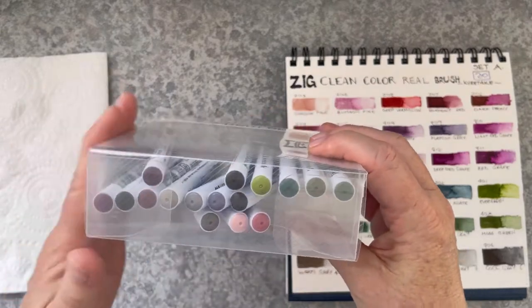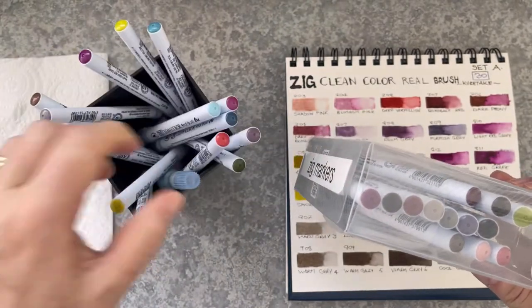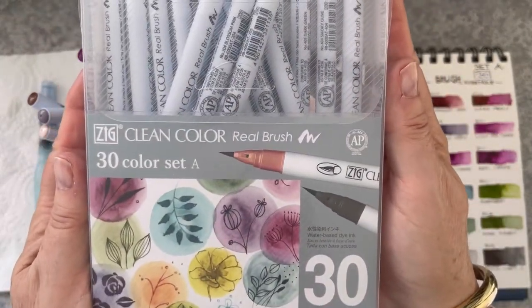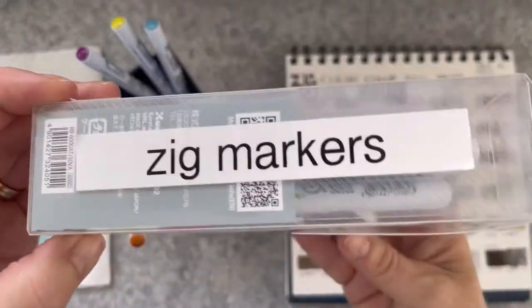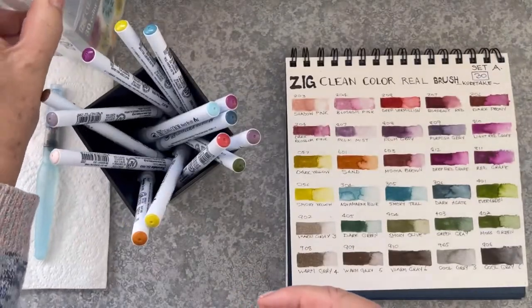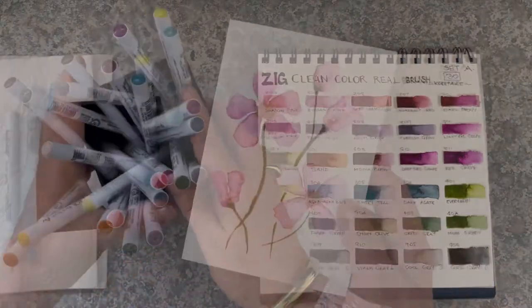When I get my markers, I actually store them upside down because if you store them right side up you can't see what colours they are. I haven't had any problems with them bleeding or leaking or anything like that. They're a really nice set — I do like the colours. I just keep them sitting upright on my desk and I've taken out the colours I'm going to be using for these six cards and put them in a bucket.